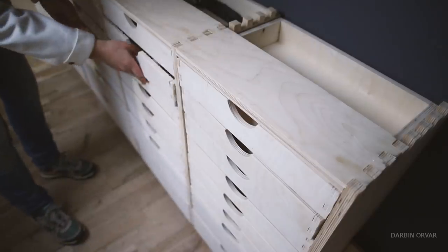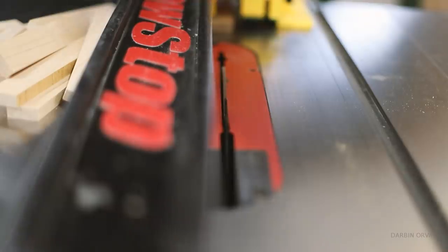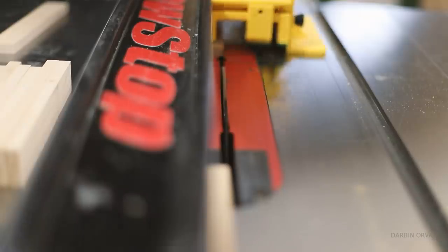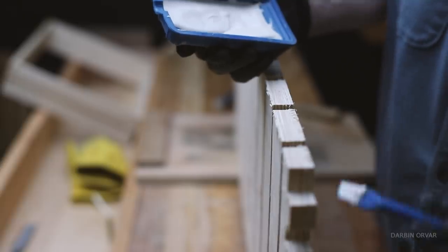When making this many drawers — 40 drawers — you have to think about how they slide in and out. You can use metal drawer slides, but that gets expensive for 40 drawers. Metal slides are also finicky to install and usually about half an inch thick, meaning you'd lose a full inch per drawer. With 40 drawers, that adds up. So I used wooden drawer slides instead — much cleaner, more efficient, and cheaper. Using the CNC machine I could line things up precisely without doing it manually, cutting complete through-grooves and gluing in the wooden slides.